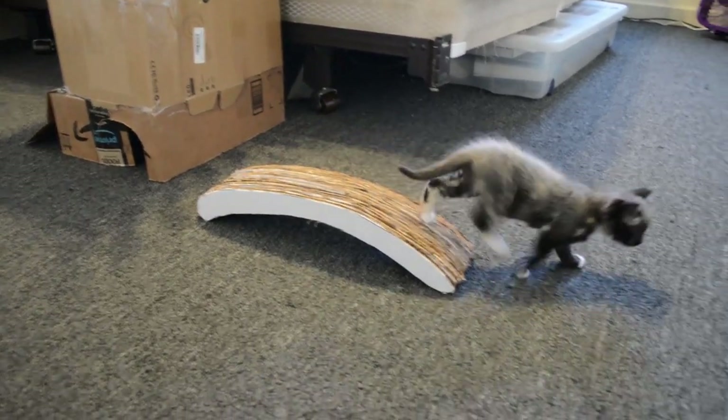Ten seconds of entertainment — I'm going to call that a success. Five hours of work, ten seconds of cat happiness. That's a win. I'm sure they'll play with it more often, right guys? Maybe. Maybe not. Oh look, he's going underneath it now. They're finding out new ways to play with it. Cool.